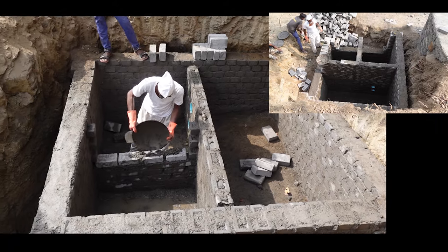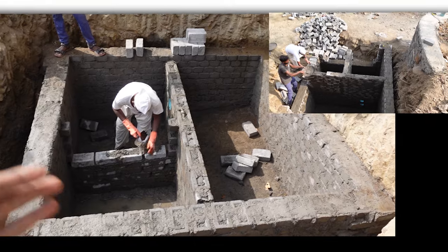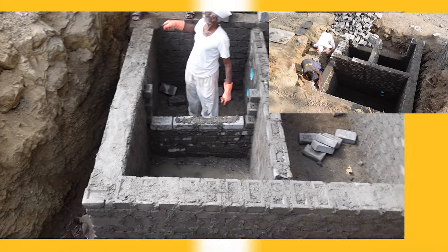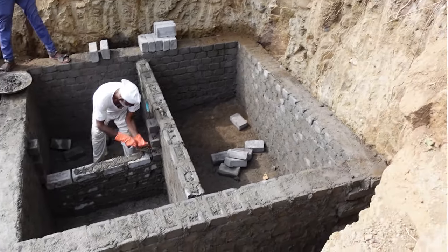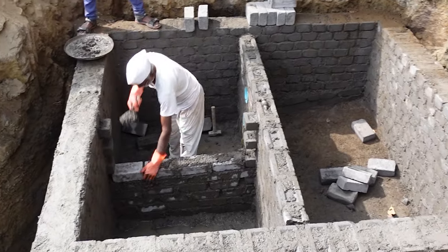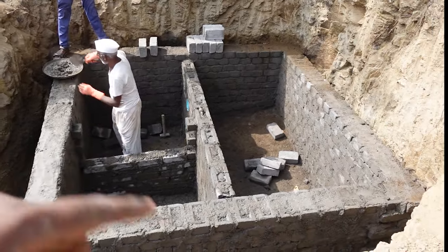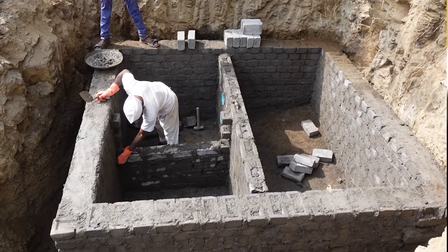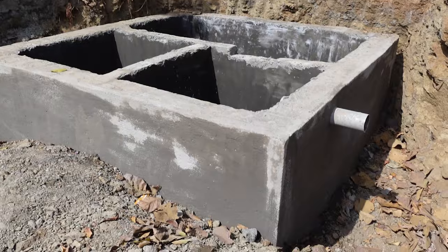We have partitions in the middle at 15-inch width. We have not mixed waterproofing cement in the middle partition walls, but for the PCC on the bottom we used Dr. Fixit 101 waterproofing compound. For the partitions we haven't used it there, but when we do the plastering, we will use waterproofing material in the plastering mix, and that way we will avoid any leakage.